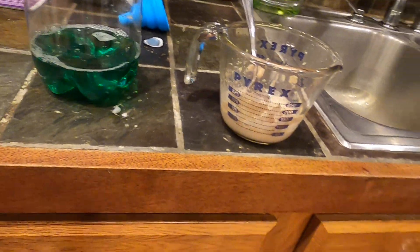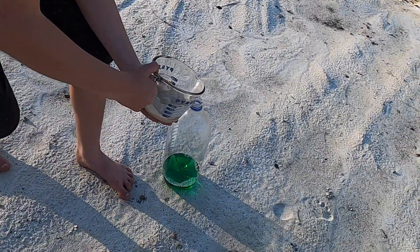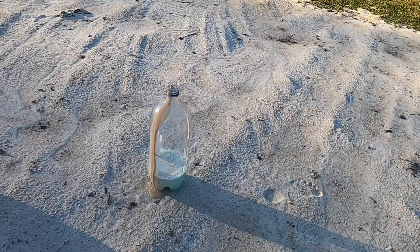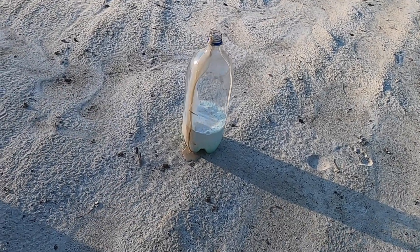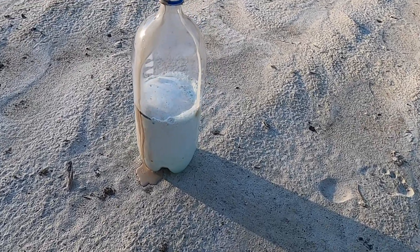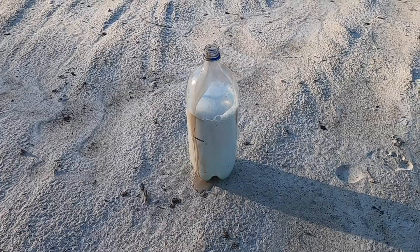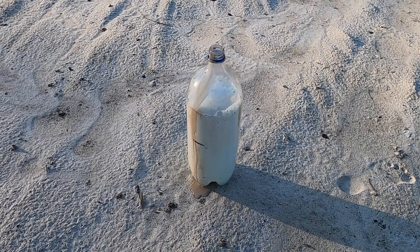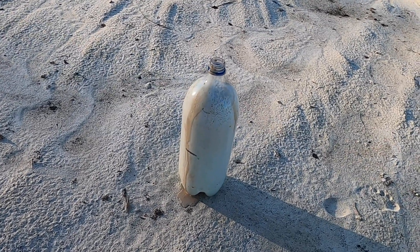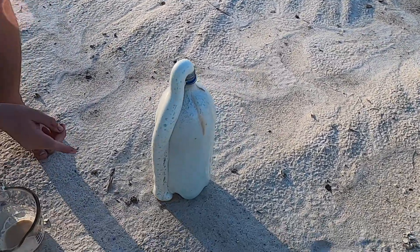We're going to finish the rest of this experiment outside. So we're outside and we're going to finish this experiment. It's rising! Okay, so we have a reaction going on. It's not as dramatic as you thought because we're only using three percent. He thought it was going to totally explode like you see in some other videos, but they're probably using a higher concentration of peroxide. Here we go — there we go. This is a safer, more mellow experiment.